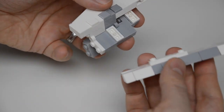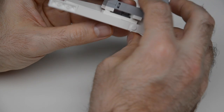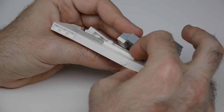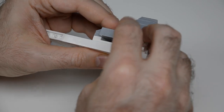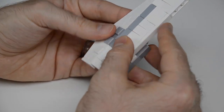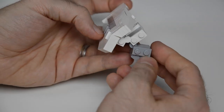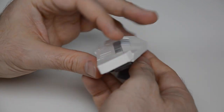Going back to the original bit, it snaps in now, and the result has three different angles and that interesting jog in the middle of the wing.